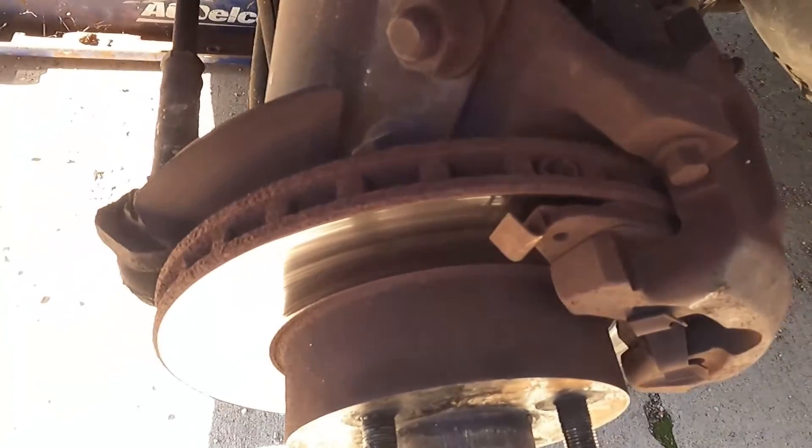Alright, there's my squealing. You wonder why I don't like these things. It's squealing, and the brakes still have probably 20,000 miles left on them.